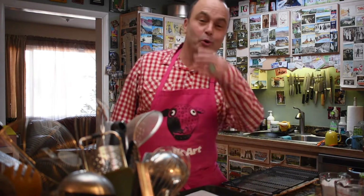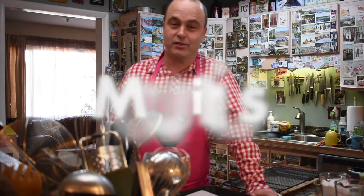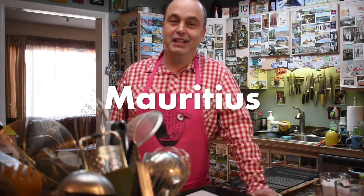Hello everybody — we're all clear-sighted now because it's 2020! Happy New Year, and for our first recipe of 2020 we are off to Mauritius in the Indian Ocean.